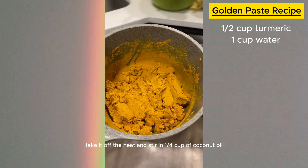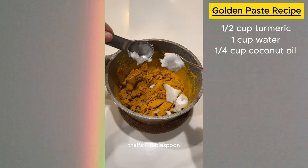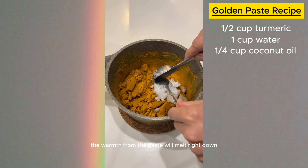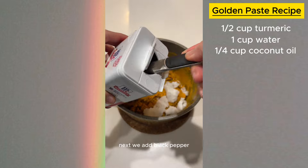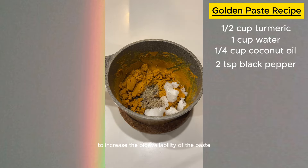Once the paste is ready, take it off the heat and stir in a quarter cup of coconut oil — that's four tablespoons. If the coconut oil is solid, don't worry about it; the warmth from the paste will melt it right down. Next, add black pepper — stir in two teaspoons of ground black pepper to increase the bioavailability of the paste.